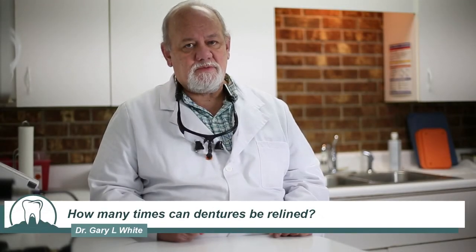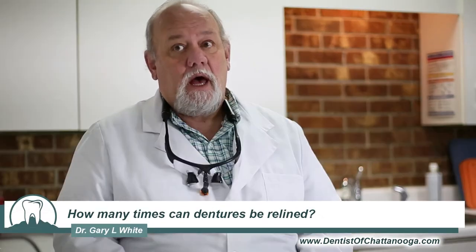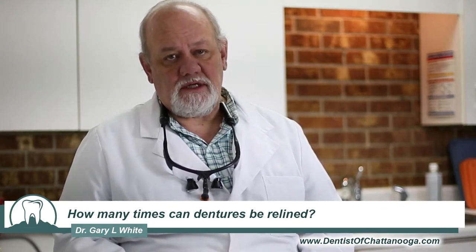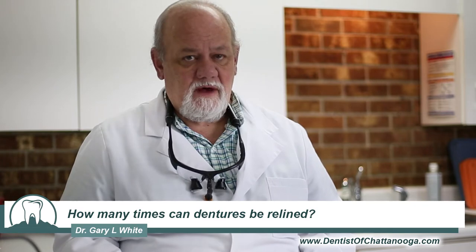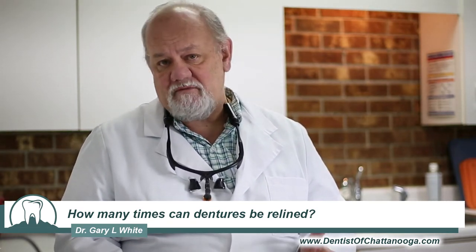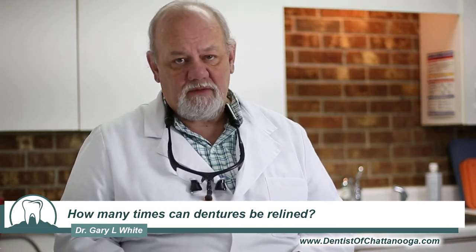The question is how many times can dentures be relined? I don't really know until I see them. It depends on the condition of the teeth and the condition of the acrylic of what you have left. If it's been 20 years it's going to be a challenge to reline them. If it's just been 5-10 years it won't be as much trouble.